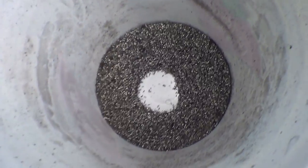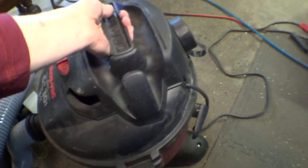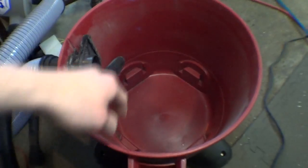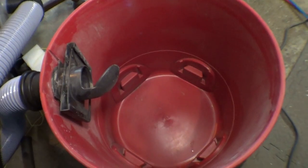I just cleaned up my mill with some titanium. You can see this much got into the Dust Deputy bucket. And let's see how much got into the ShopVac — absolutely nothing, basically. And actually we've been using this for a couple of weeks now and haven't cleaned it out, so that's not from today particularly — that's just accumulated over the past few weeks. How cool is that?